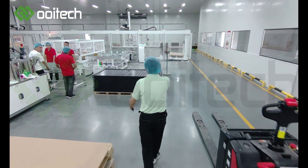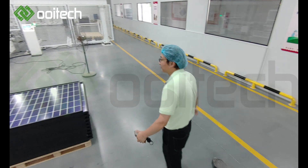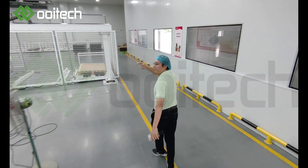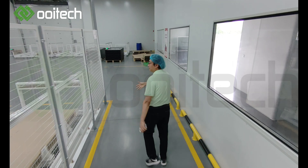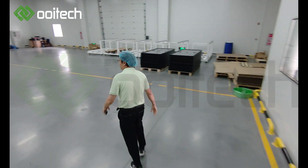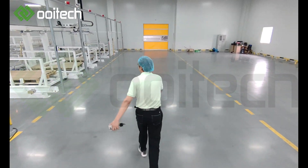After that, all panels go into the curing line. Then from the curing line up to the testing machines. Here is the sorting machine.